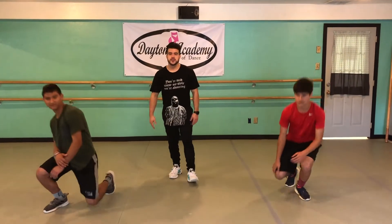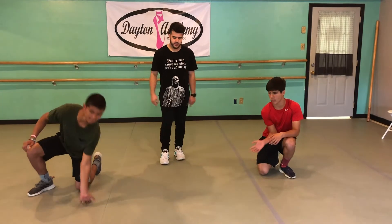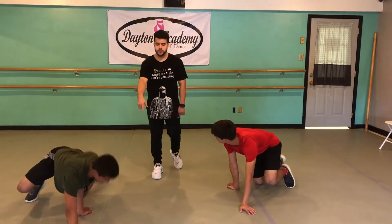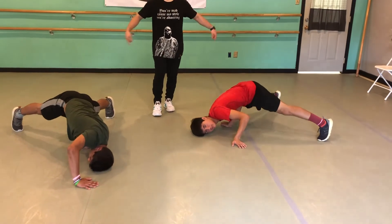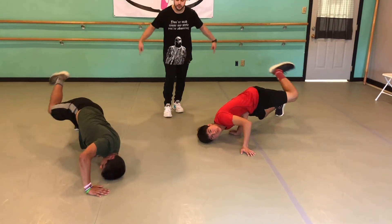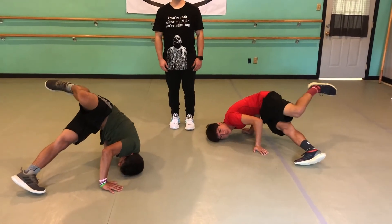We're going to do the cricket freeze one more time. This time we're going to break it up into three sections, just to make it a little more smooth and flowy. So we're down, we place our hands getting ready, we sit it down. The first part is our head on the floor — this is one. Leg squat on two, and three: we're going to flip the legs over so that the back leg goes to the front, and make sure it's straight. And there you go.